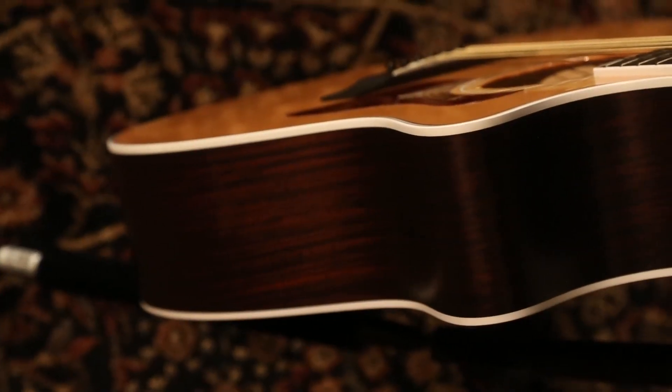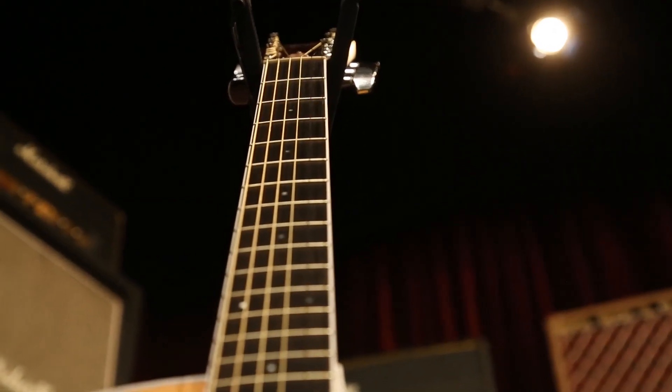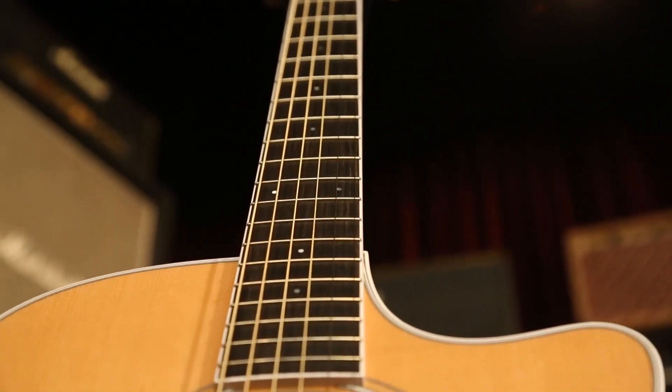It's got your western red cedar top, Indian rosewood back and sides with a satin finish. Tropical mahogany neck — tropical, mind you. Ebony fingerboard, 20 frets.